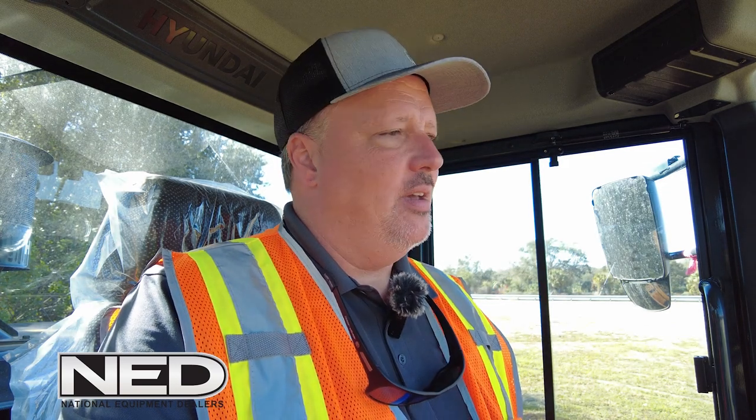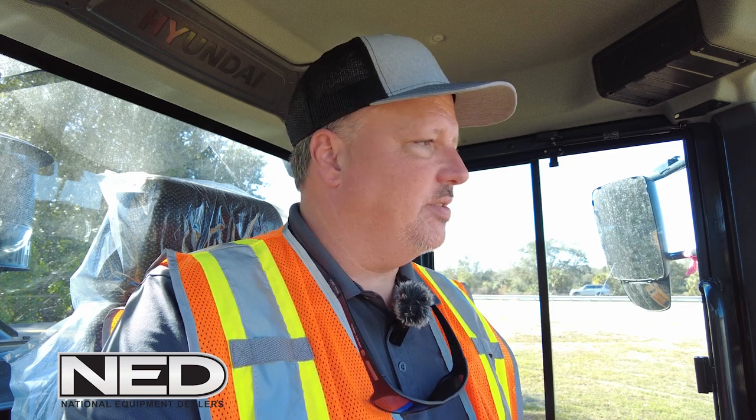Hi, this is Corey Rogers, Vice President of Marketing for National Comed Dealers, NED. Today we're in a Hyundai A-Series wheel loader — specifically, this is an HL940A model. Many of the Hyundai loaders have common features among them. We're going to do a brief walk around of the machine, talk about some important maintenance features, and then speak about how to operate a Hyundai A-Series wheel loader.